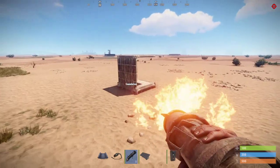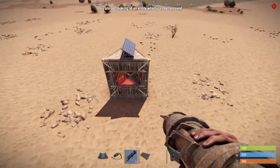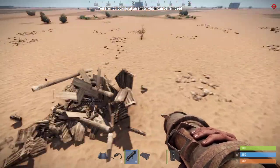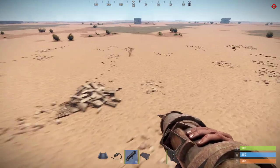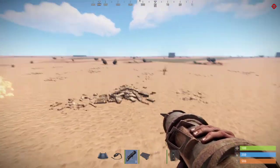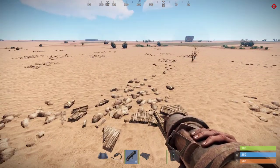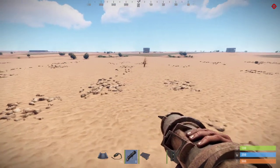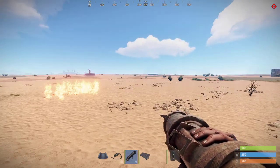This is the basic idea. Let's build it. This is the remote alarm system. You build the alarm system somewhere else from your base, and you know when your base is under attack as soon as they destroy your electricity.